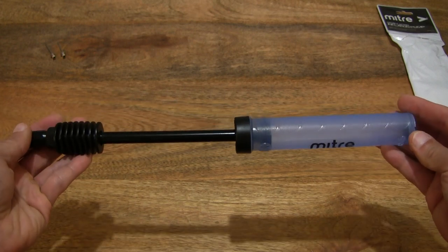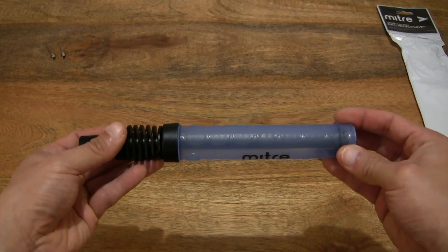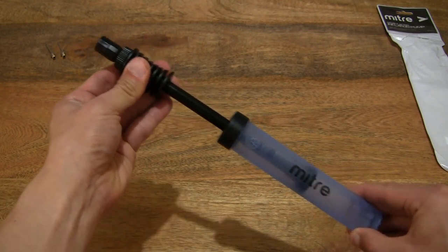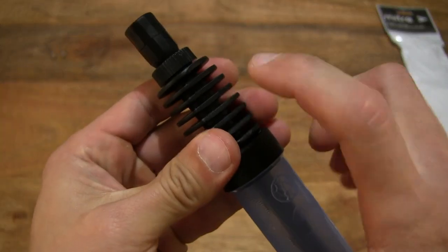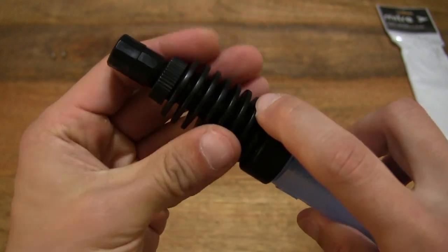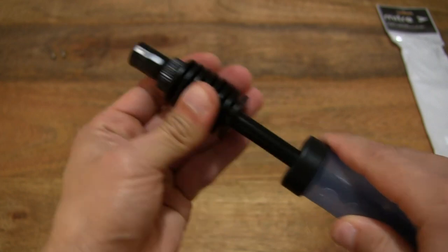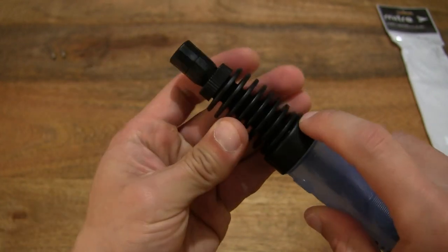Being a double-action pump, it will pump on the outward as well as inward stroke — you can hear that airflow. It is solid and rigid. It might appear to look like rubber, but it is not — it's not flexible at all. It is stiff, but it provides a lightweight and rigid grip, with plenty of grip while keeping the weight down.